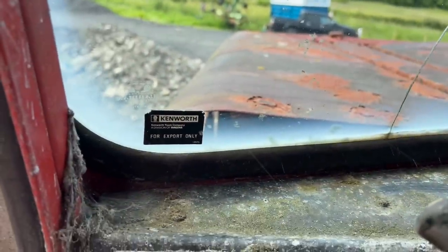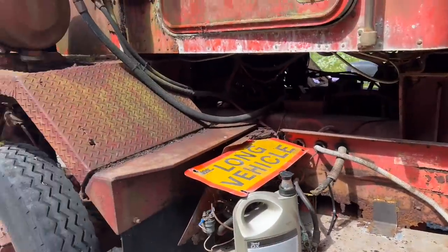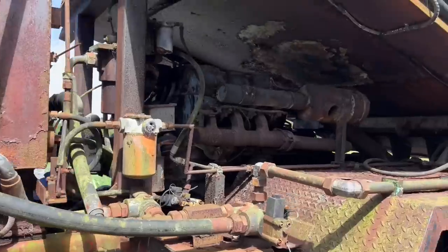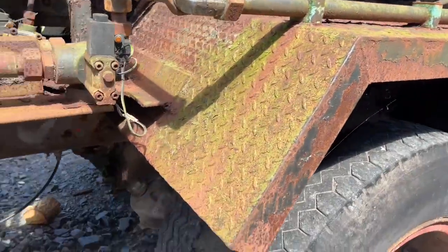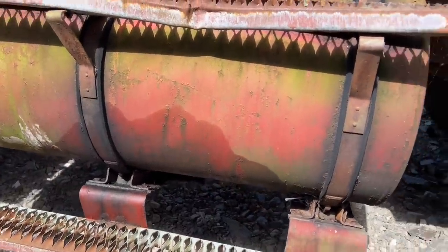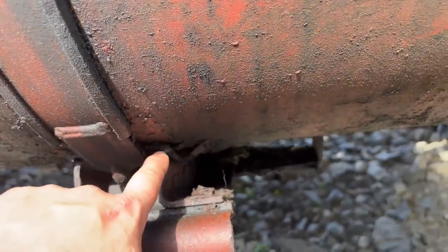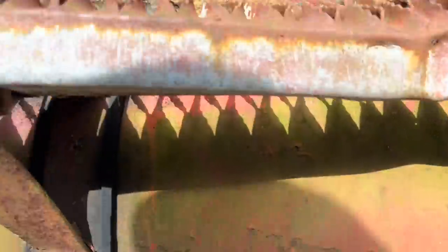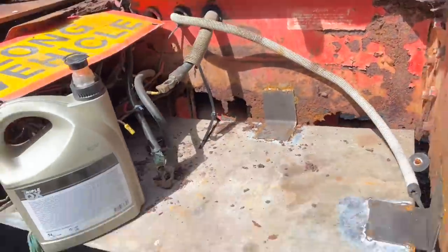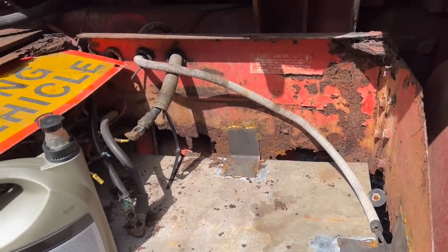Export only. So as an overview, very crusty in places. Fuel tanks have been leaking — it's stopped now because we filled it up to about there, and then it used fuel obviously getting it on and off the trailer. And it stopped leaking.